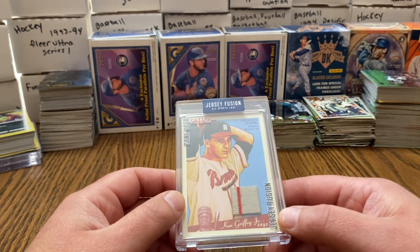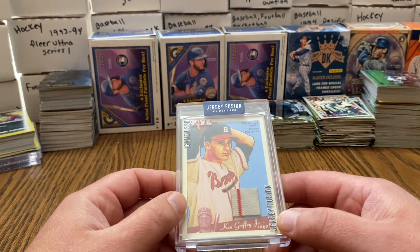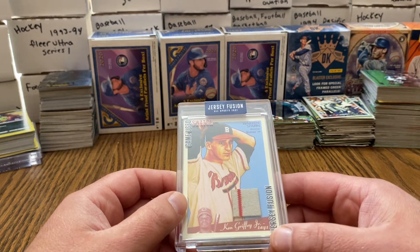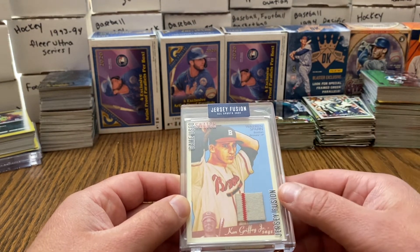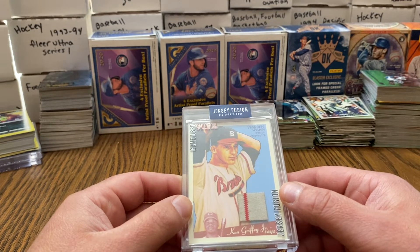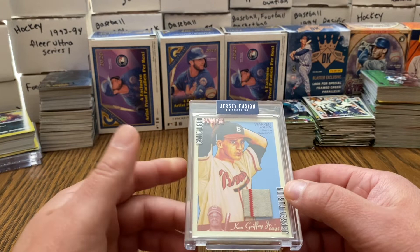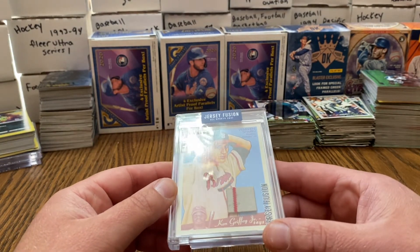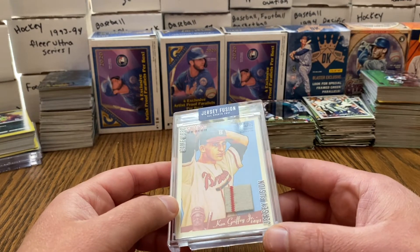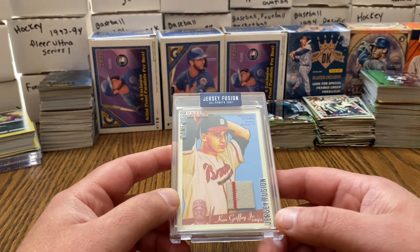I'm still excited to have this because the jersey's already cut, it's already ruined. This video will be uploaded after — I am currently bidding and the only bidder on a Wayne Gretzky game-used swatch. That's really cool. I'm willing to go pretty high on it because it's Wayne Gretzky, the GOAT for hockey, and I hope I get it and can make that video right after this one.